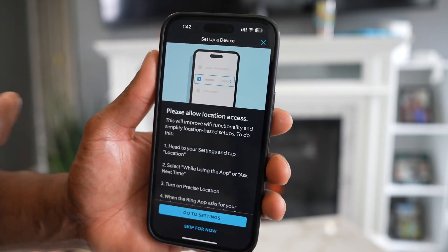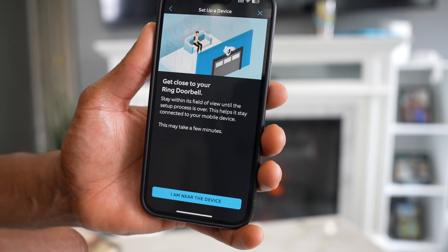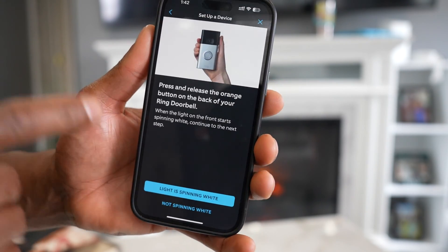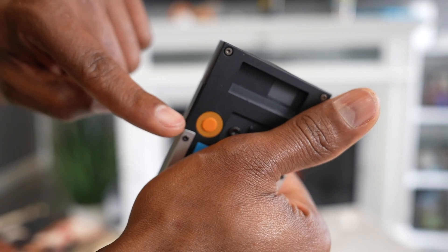Now tap on Skip for Now — that's if you want to let your Ring doorbell have access to your location. Then go ahead and tap on the only action you see on that page. You'll need to remove your Ring doorbell from your door because you have to press a button on the back of it.